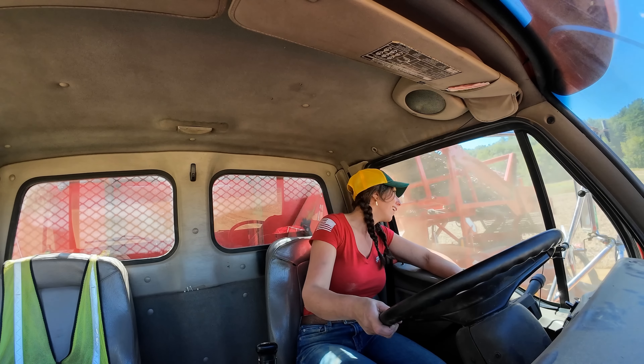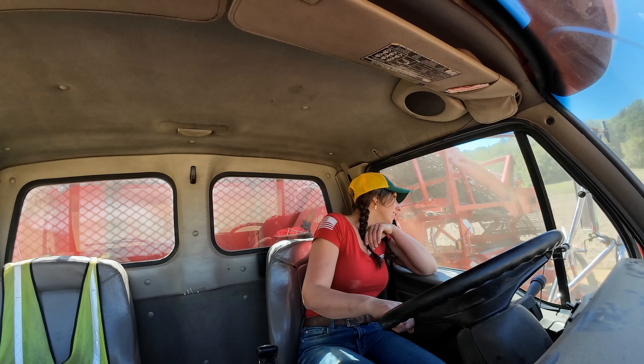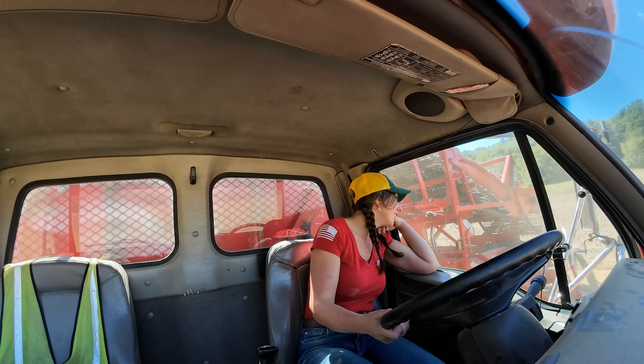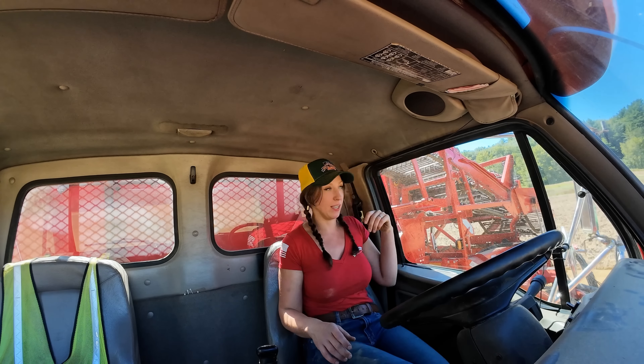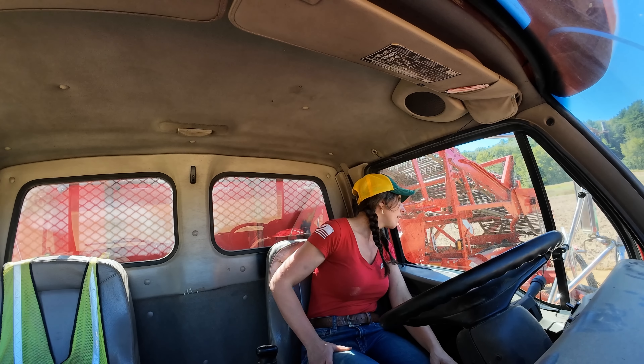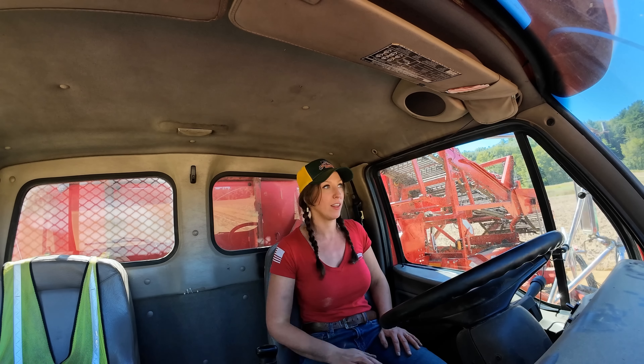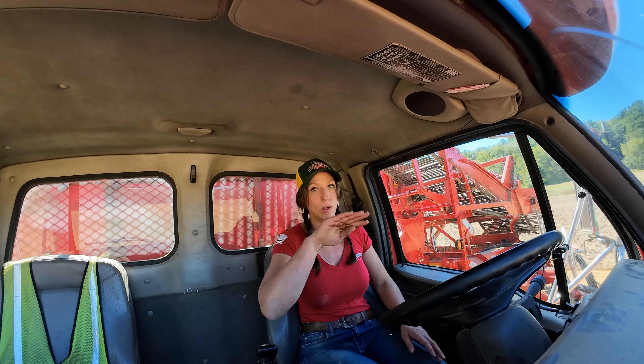All right — success! Okay, I didn't stall, that's good. I didn't hit the boom, so I'm just waiting for Dave's conveyor to unload the rest of the potatoes, and then I will head back to the farm and park this in the future building.